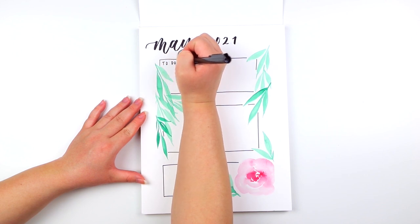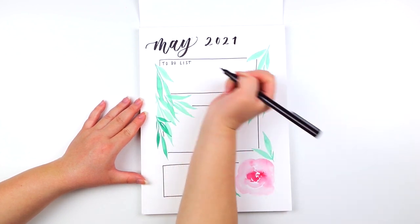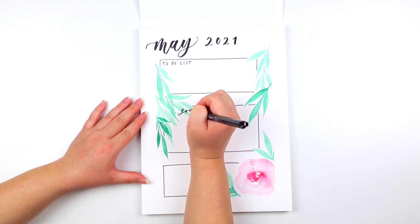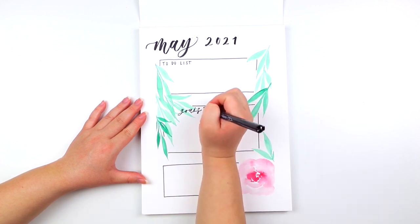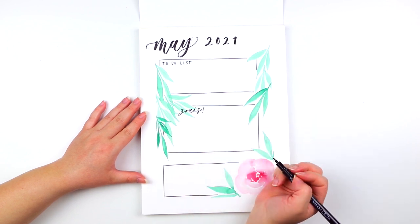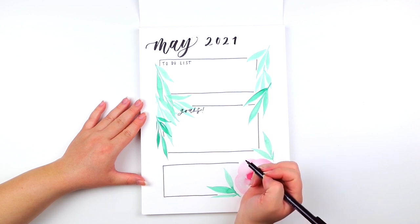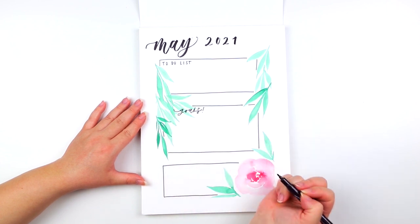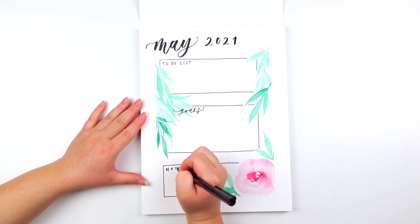For the first box, I'm just going to write the words 'to-do list.' Then for the second box, I'm going to hand letter the word 'goals.' And then the last box, I'm just going to write 'notes.' I just love creating these to-do list spreads because I feel that it can help me stay organized for the week.